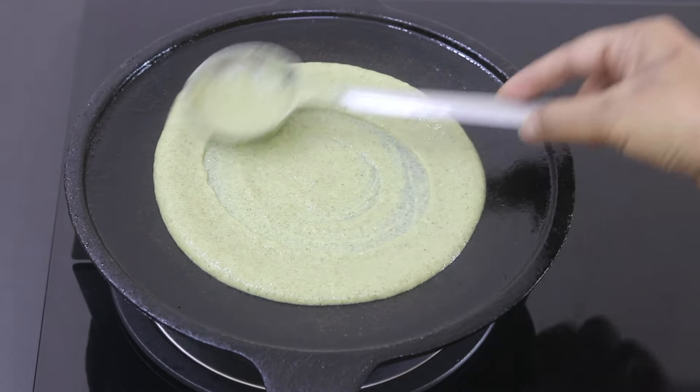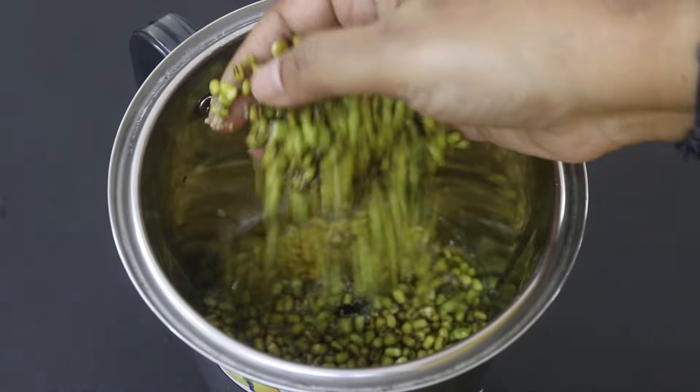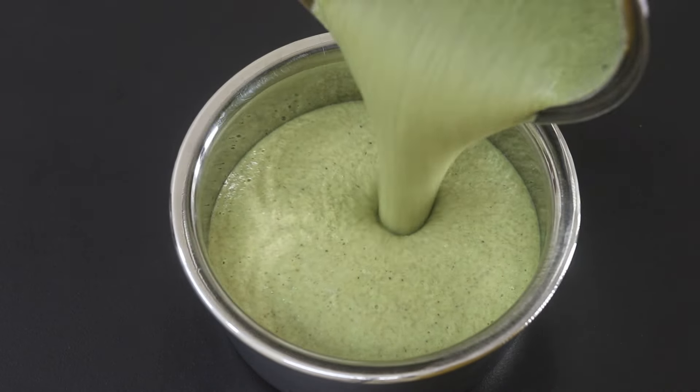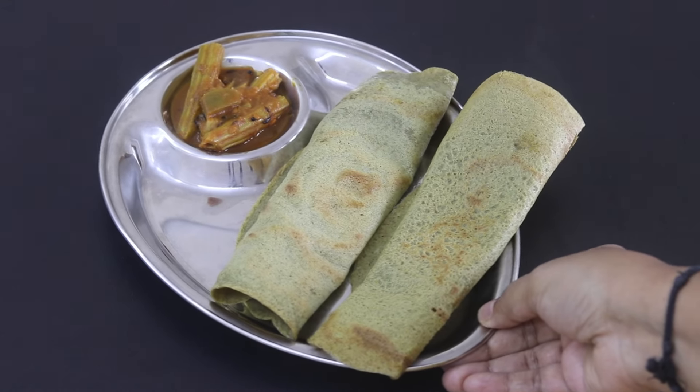Hey guys, I'm Nisha Homie and for episode 2 of healthy diabetic friendly recipes, I'm sharing a protein and fiber rich dosha recipe. It's ideal as a quick and easy meal any time of the day. So let's get started with the recipe.